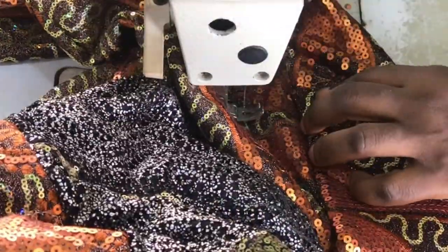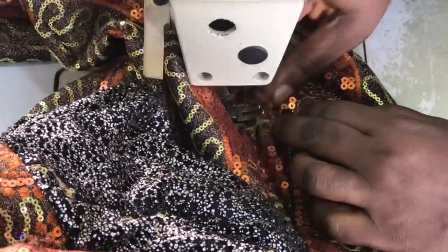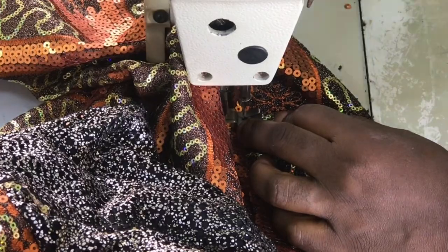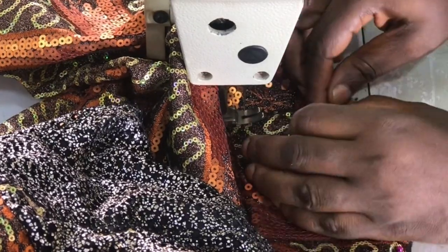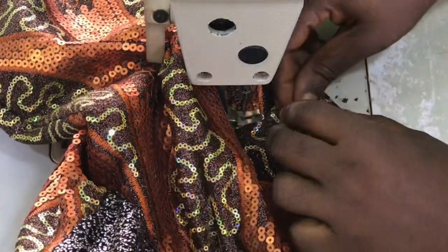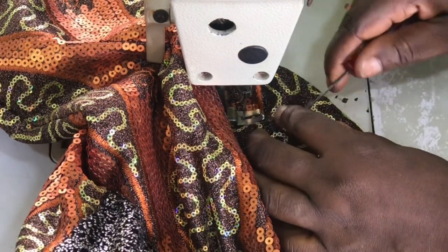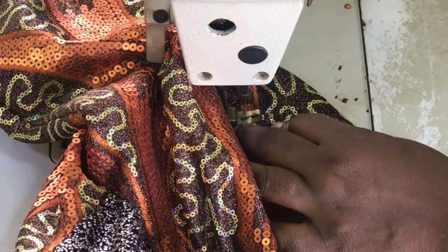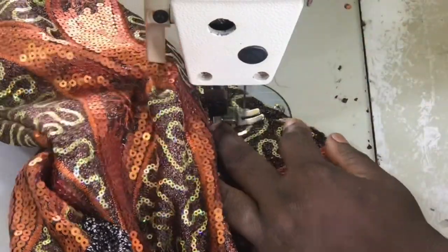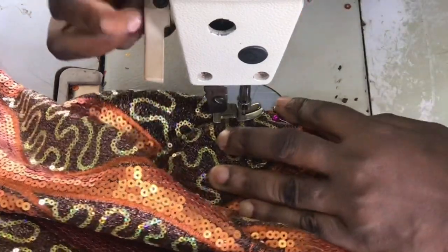Now I am starting with the second shoulder pad. When I am done with this dress, I also intend to attach beads to make the sleeve look like a beaded sleeve. If you are interested, I have already done a video on that for this particular dress — you could check among my videos and you will find the tutorial.